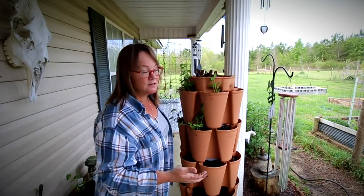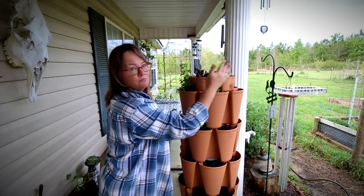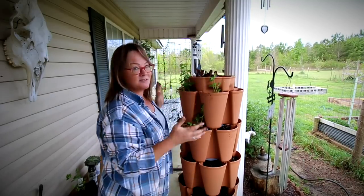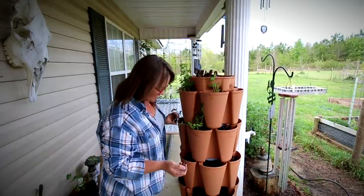It still gets a ton of sunlight. The porch roof is just right here, but it's got a lot of sun. In the afternoon the sun is over this way, so there's going to be a ton of light up here. I'm hoping this will work out a little bit better.